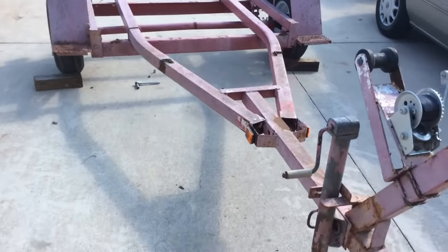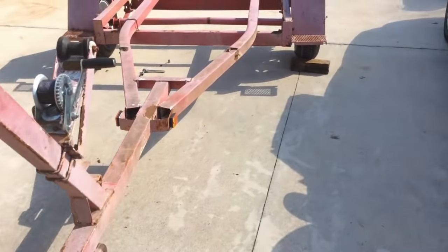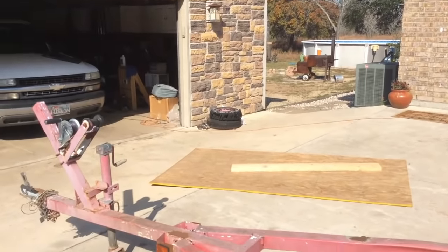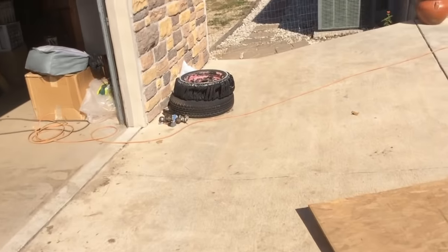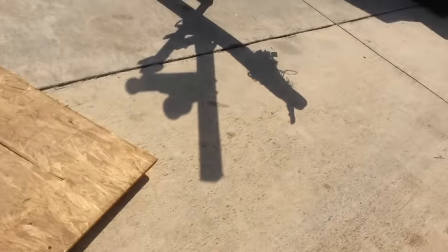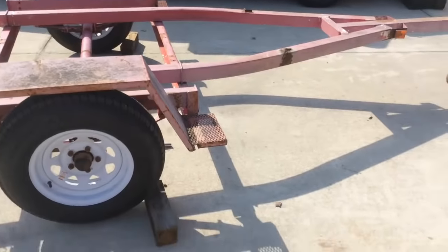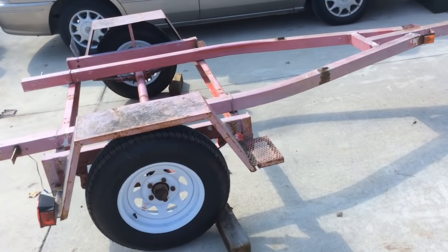We got this old boat trailer for a hundred bucks on Craigslist, so actually it's $400 because we had to buy new wheels and tires. The old ones didn't quite get us home — one of them shredded, and they didn't even get us on the highway. So we just went and bought new ones.